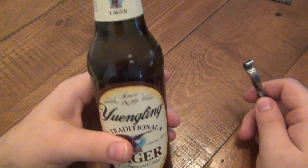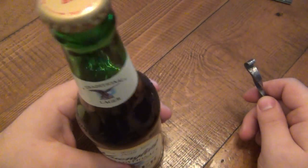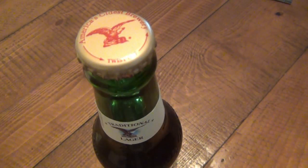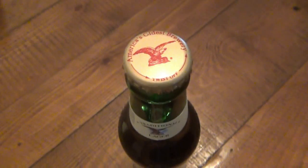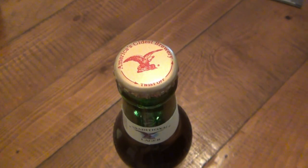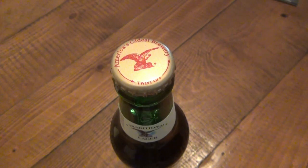Here's a Yuengling — I was going to do a review on this one but probably not. Let me bring this up a little bit to get a better view. As far as capability as a bottle opener, it works very well.